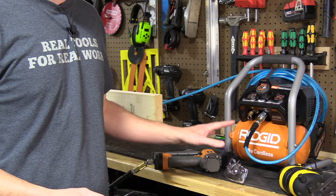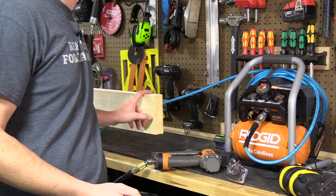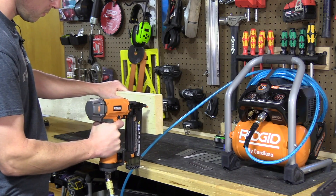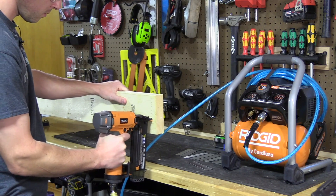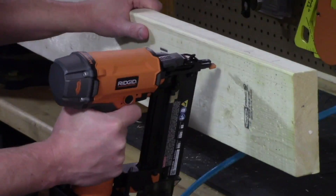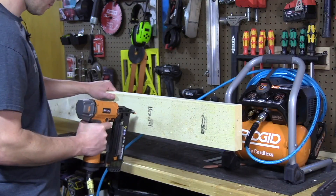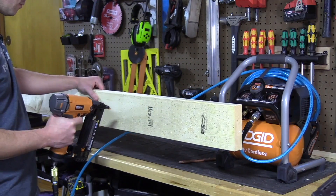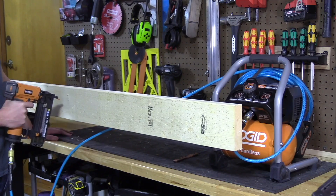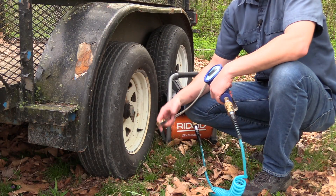For a runtime test, I have two fully charged 5Ah packs. It's set at 70 PSI of regulated pressure, and we're going to see how many one-inch brad nails we can fire into a pine 2x6 before the batteries run out of power. The result: 1,302 one-inch brad nails before the batteries finally died.